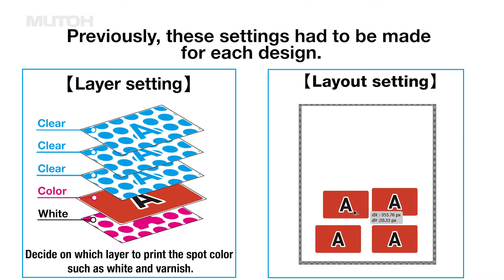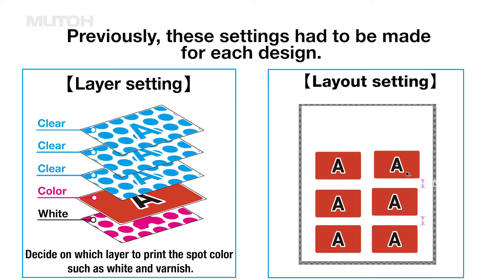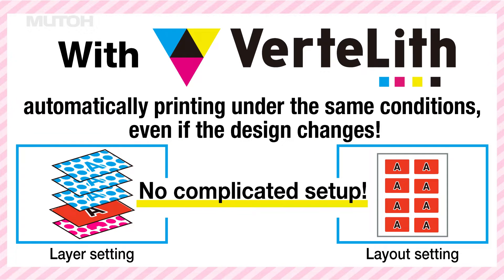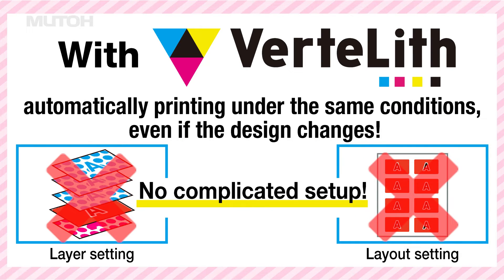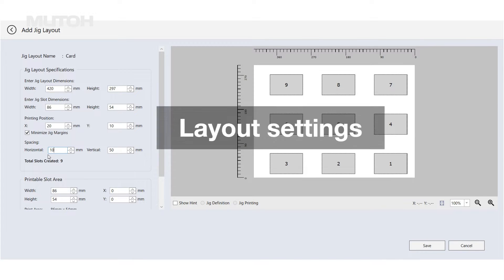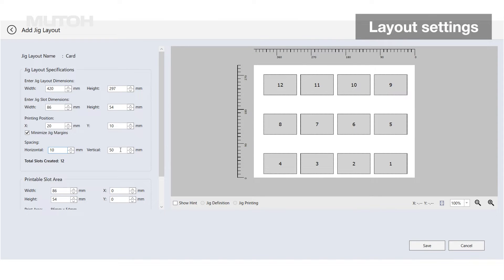When printing with a UV printer, it is very time consuming to set up layers and layout settings for each piece of data. This time, we will introduce a function that allows you to register such time-consuming settings in advance and automatically print under the same conditions even if the data changes. First, configure layout settings in Vertlif.